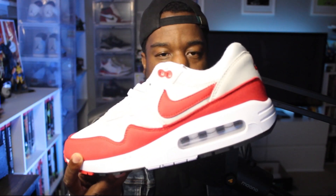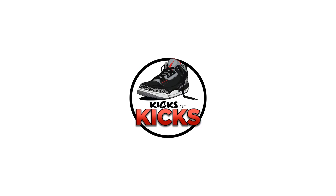Let's take a quick look at the Air Max 1 1986 Big Bubble. Welcome back to Kicks on Kicks, my channel where I review sneakers. I'm BJ Kicks.